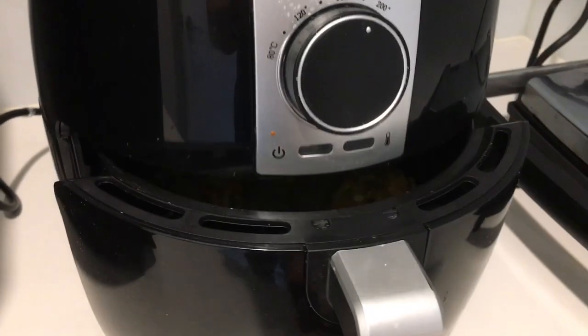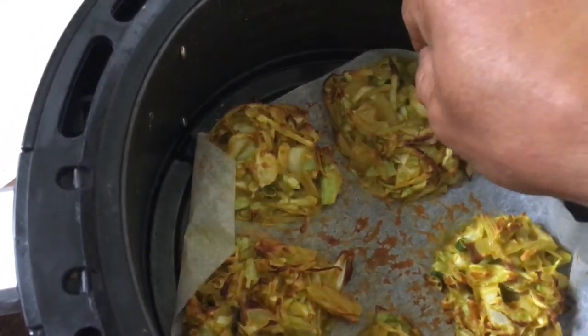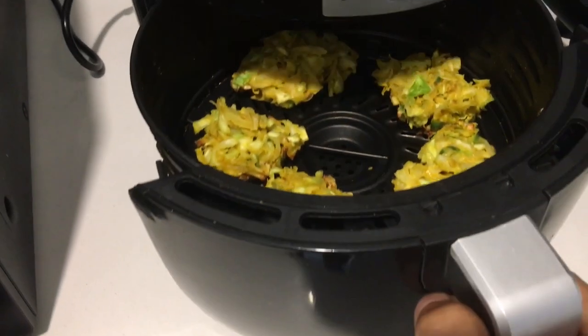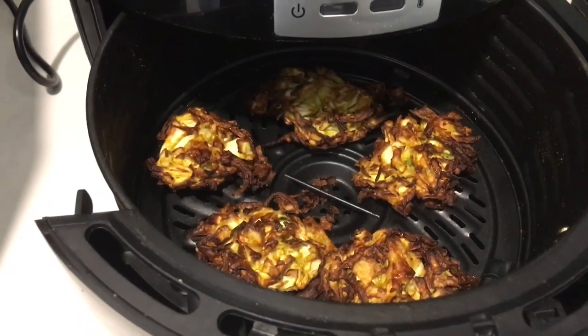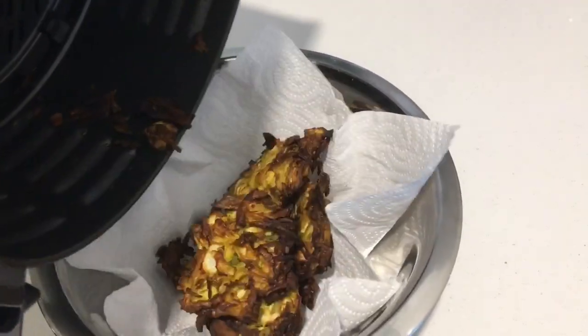Chuck it in the air fryer — seven minutes. Looking good! Turn it around and give it another seven minutes. Wow, that is looking good! Nice, lovely onion cabbage pakoda — delicious!